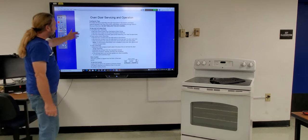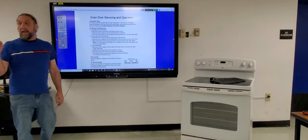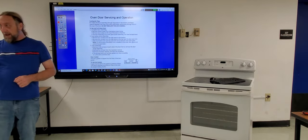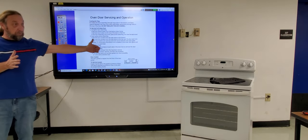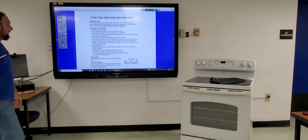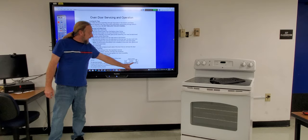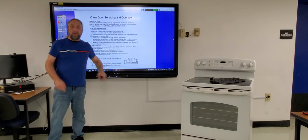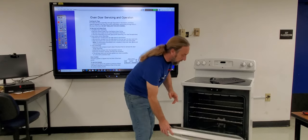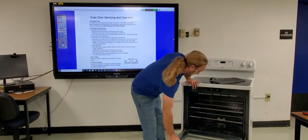Back in the day, the door glass was specially treated for temperature and had a little dot on it — when you reassembled the door you had to make sure the dot faced the oven interior. Nowadays that doesn't matter as much. Also, the gasket doesn't go 100% around the oven door — on some stoves the gasket is on the door, on others it's on the oven itself.